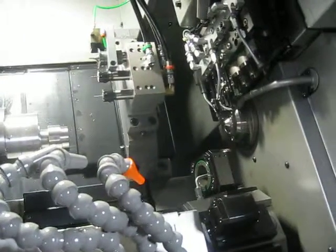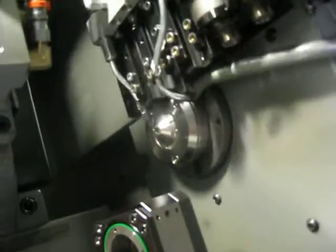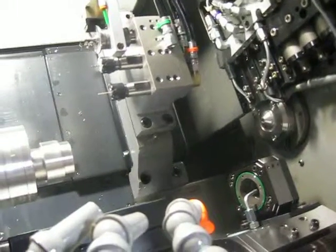These are the live tools at 3500 RPM. Index on the turret, main and sub spindle at 5500.